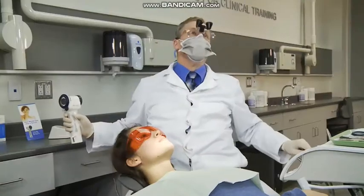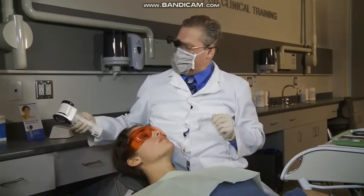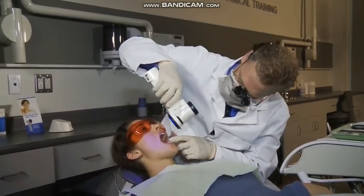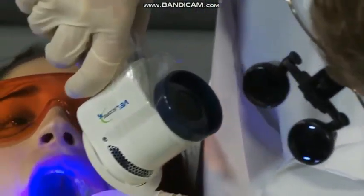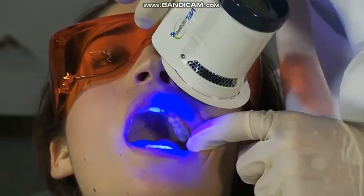Before you begin, minimize ambient light to the extent you are able. Turn off the dental operating light. If possible, turn off operatory lights, lower blinds, and face the patient away from direct sources of light such as windows.